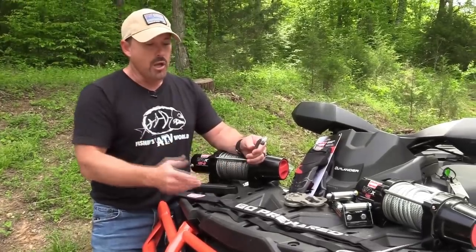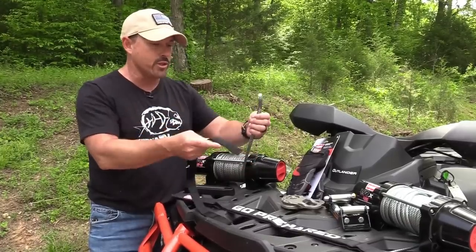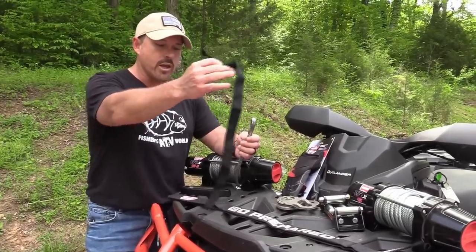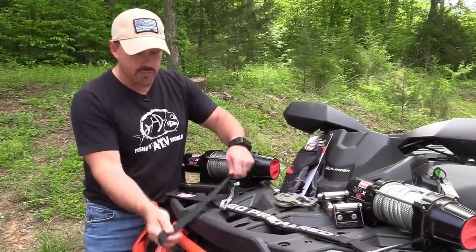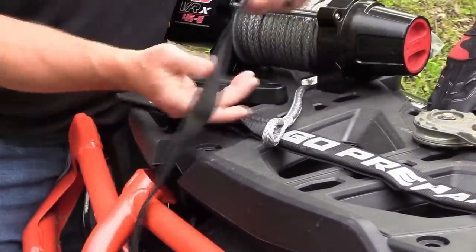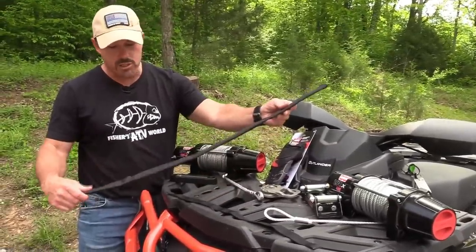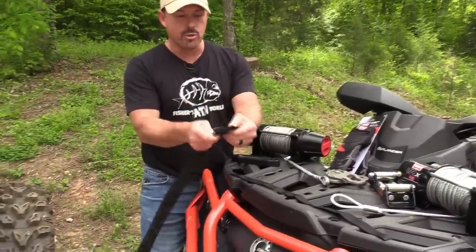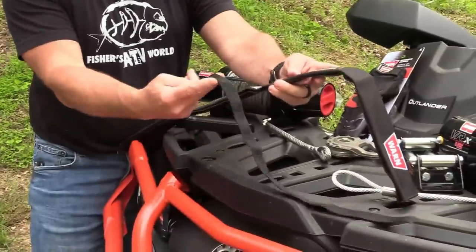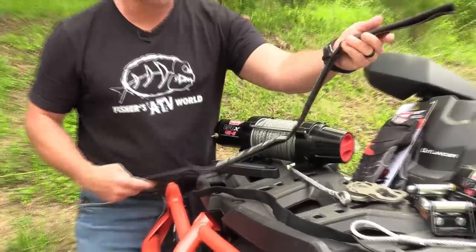One thing about synthetic rope is you have to use an abrasion sleeve. Whenever you pull the line out, before you put your hook on, make sure you put your abrasion sleeve on so that if you're winching on something, the sleeve sits there and the rope slides through it without getting damaged. If you really want to double down on that, there's a removable abrasion sleeve — you can put it on your synthetic rope, and if you need two points of contact for abrasion protection on rocks, this is a really big benefit when using synthetic rope.